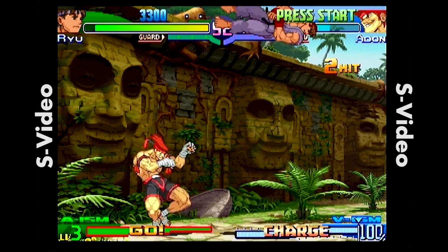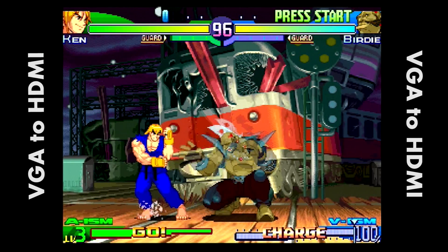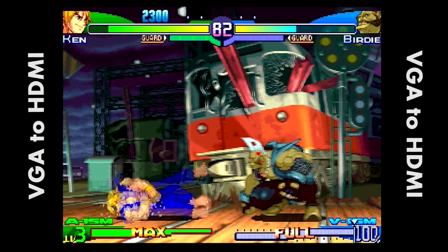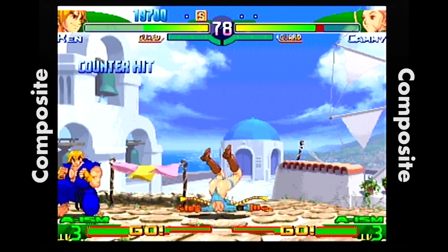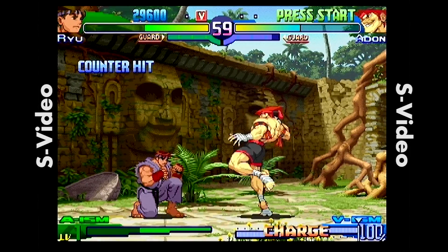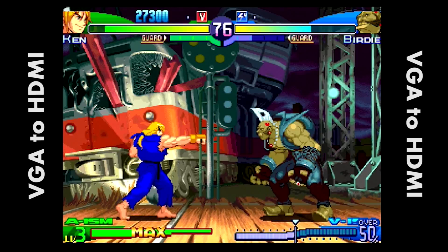S-Video is much better, especially on this colorful board — it's just a fantastic looking stage. Moving over to VGA, it's comparable to S-Video but you can see every little detail — all the little jaggies are visible. I could see how some people might prefer S-Video, but personally I'm going to go with VGA because it has such a clean image. And with the VGA, there really isn't much significant lag. Maybe a computer measuring lag would tell me something, but playing Street Fighter, the lag was almost completely unnoticeable.